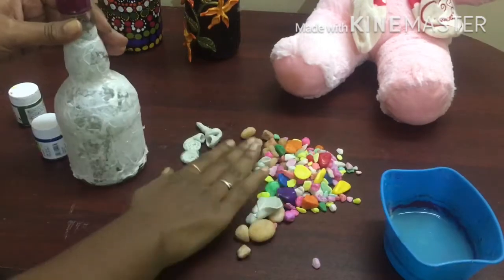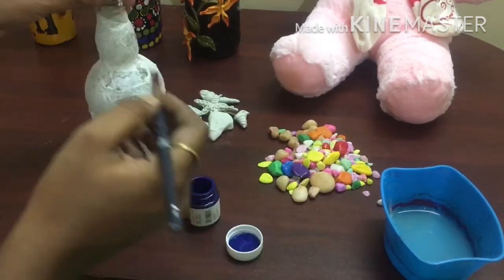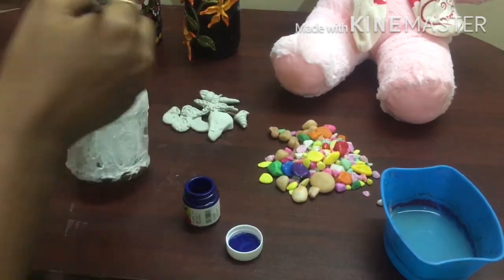We have already done a sea shell. We will put it in the Meen Tottie. We will see the sea shell as a mermaid.